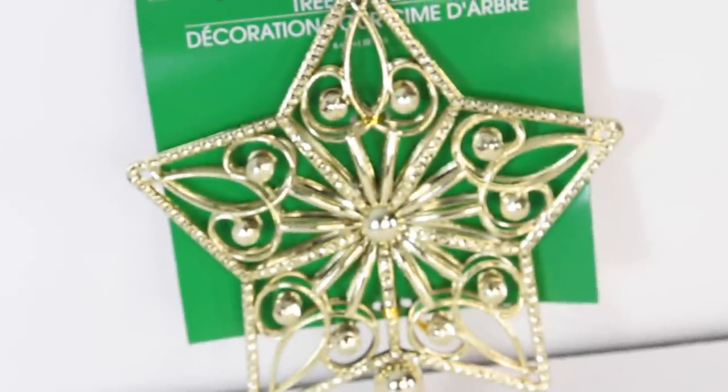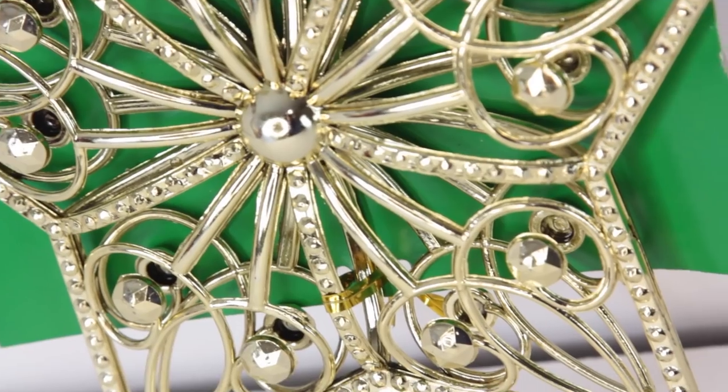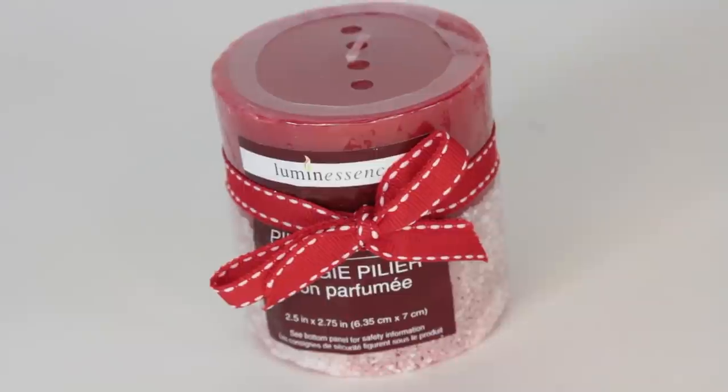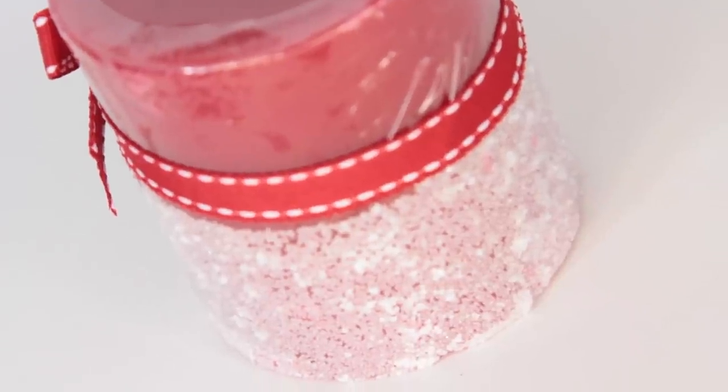This is the first time ever that I've seen a tree topper at Dollar Tree that would actually fit a big size Christmas tree. So I bought this one right here — it's just a gold star. I don't plan on using it on top of my Christmas tree but I feel like I could do something really pretty with this. I got some cookie cutters — there is a flower, circle, heart, and star in this — and you've got to come back next week to see what I'm using them for. I passed by the candles this week and I was able to find an unscented pillar candle. It's a red candle and it reminds me of peppermint. Looking at it makes me want to eat it — I'm not going to eat it because it's a candle.